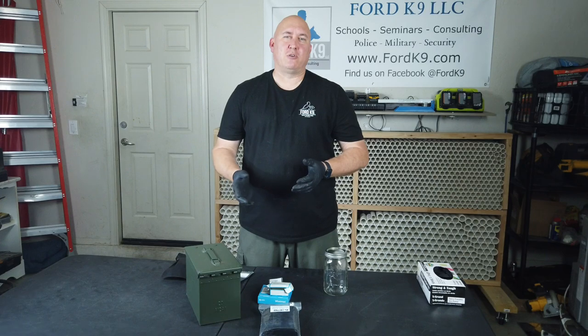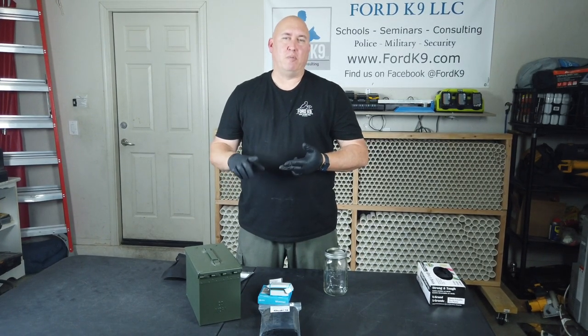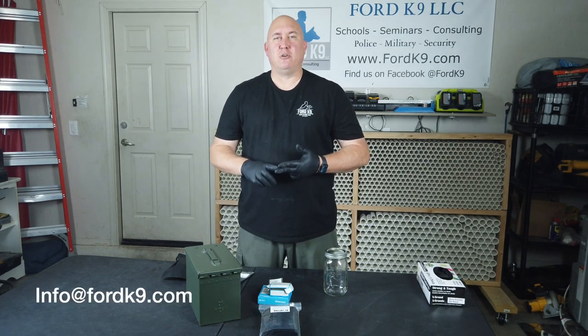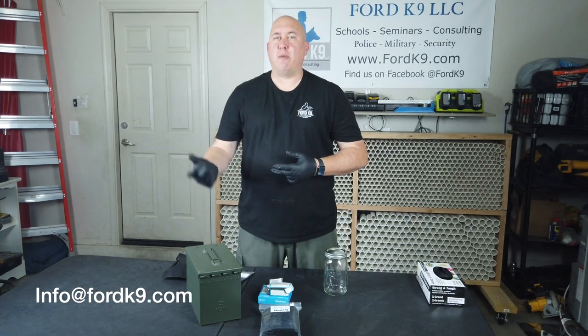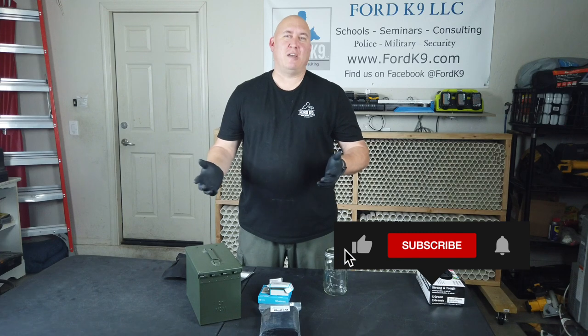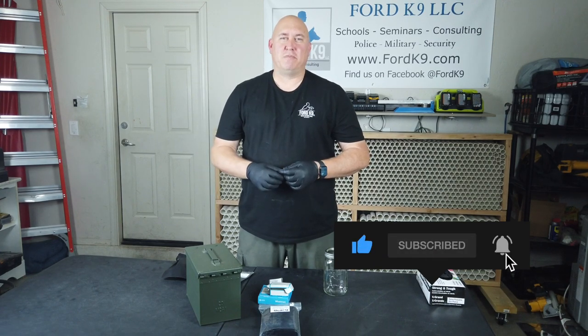I hope that answers your questions. There will be more videos on the TADs and more videos on the get-scent tubes and how we use them. Please keep emailing your questions, any comments or ideas you have. And please, as they always say on YouTube, like and subscribe by clicking down below. Thank you.